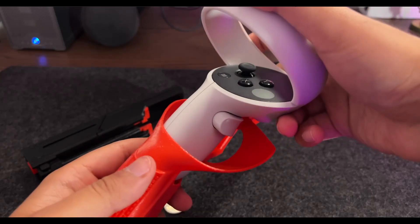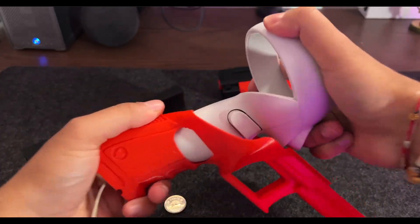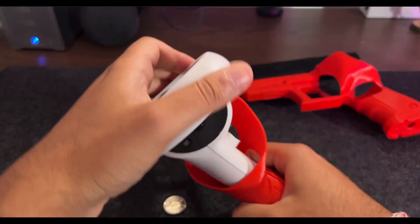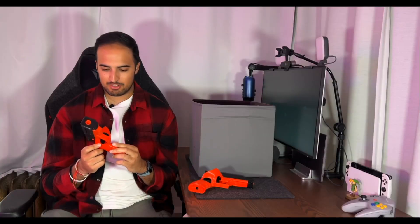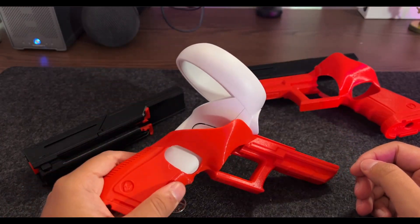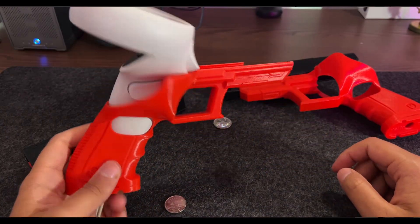When you try to put a controller in, all the edges are fairly sharp, and you're worried when the controller is in there. It doesn't just fit smoothly in. So as soon as I tried this a couple of times I immediately stopped using it. Definitely wasn't worth the price. Sure, if you're a TikToker it might look cool doing a bit of Lara Croft, but for me absolutely not. These are trash — don't buy these for your Quest 3 at all.